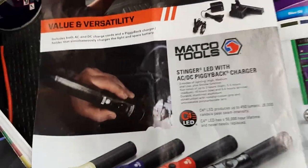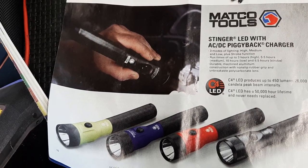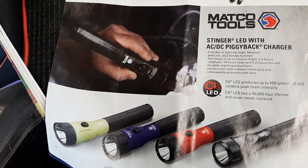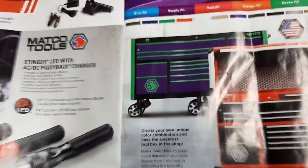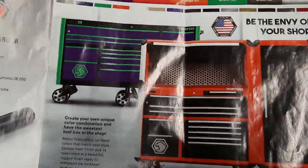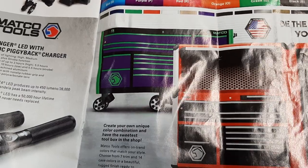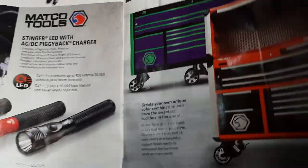We've got some Stinger lights here - no price on them, but Stingers and Streamlights have been around forever. I like the new Streamlight - the square design is probably my favorite of all time. We've got some sexy toolboxes with sweet trim options. Look at those colors - Matco did it better than Craftsman. That's definitely better looking than the Craftsman one. I don't mind that black and red look.